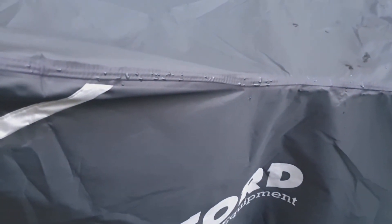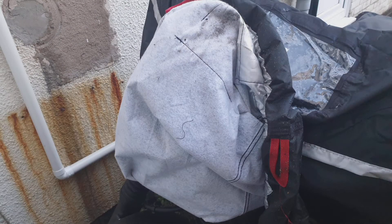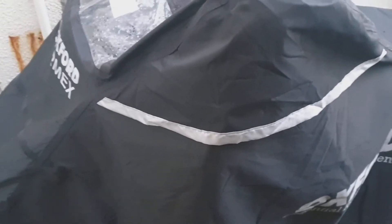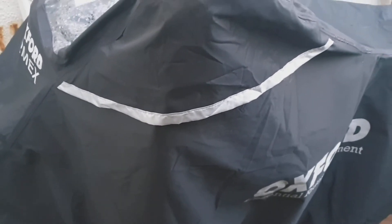The cover is also ventilated to allow your bike to breathe. It's got a soft heat-resistant lining underneath which helps protect your paintwork from scratching. It also has reflective panels — these bits here are all reflective — so if your bike is outside on the road at night, people will be able to see it.